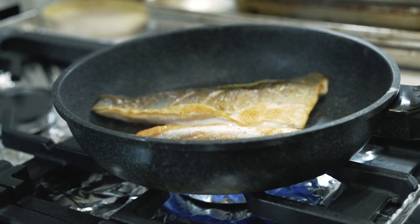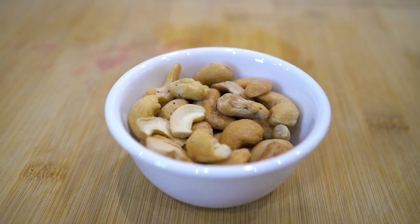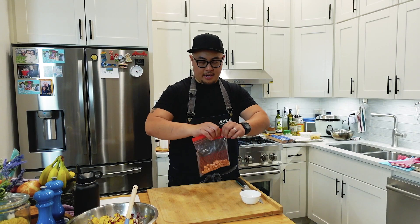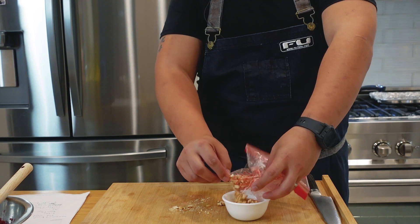While the fish is searing off, I'm now going to crush some salted and roasted cashews — put them in a Ziploc bag, put a towel on top, and crush them. My fish is seared off. We're ready to assemble, and you know, I actually personally know Jesse — I wish he was here to try the sandwich for himself.